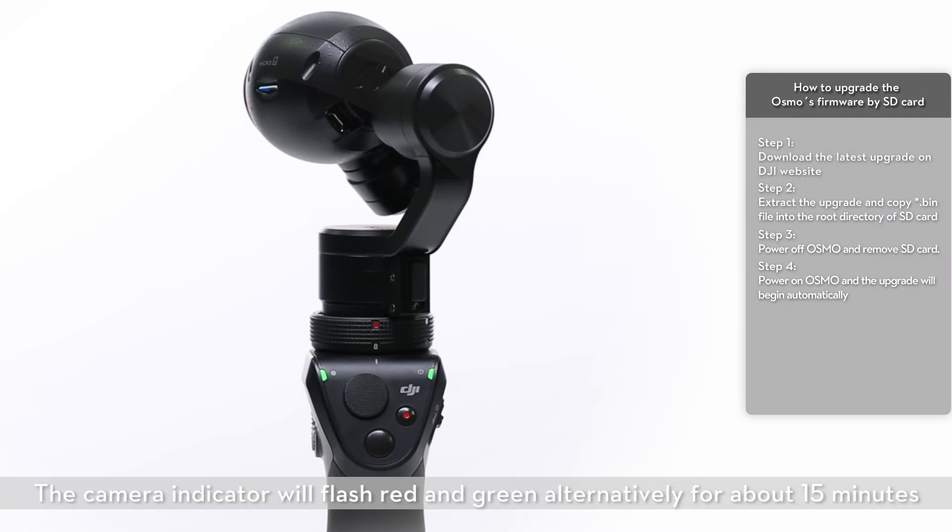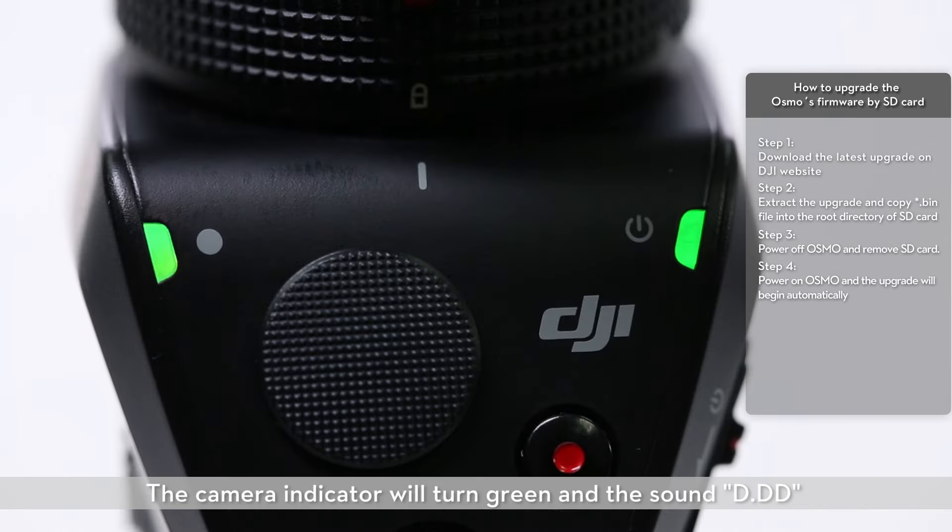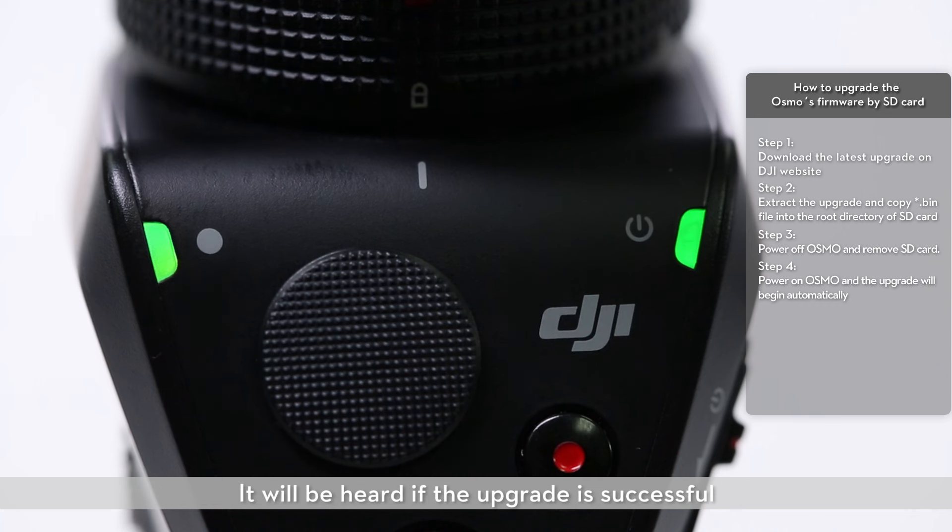The camera indicator will flash red and green alternately for about 15 minutes. The camera indicator will turn green and a sound will be heard if the upgrade is successful.